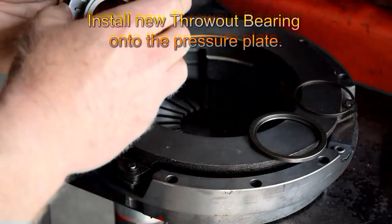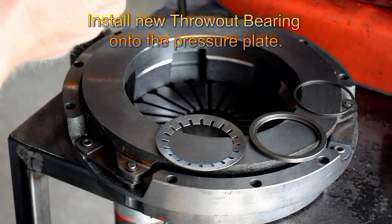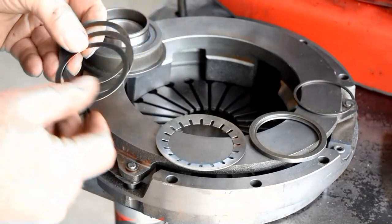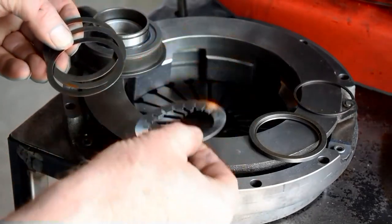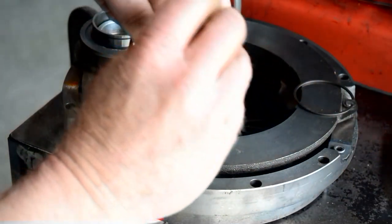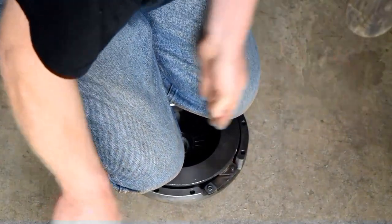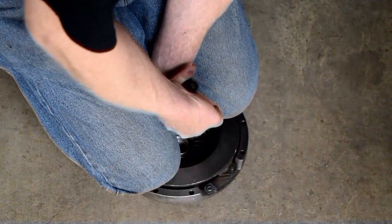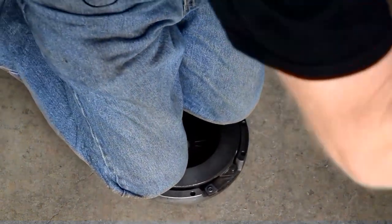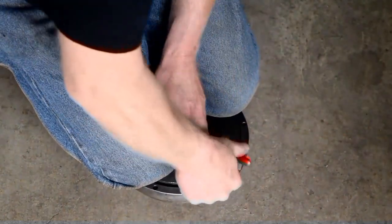We'll need to install the new throwout bearing onto the pressure plate. Start with the three washers on the throwout bearing and then the spring washer. Put it in the pressure plate and kneel down applying pressure to the springs. Then install the thick washer with a notch for the retaining spring. Using the right tool — not pliers — clip it into place and it should lock into the notch on the thick washer.